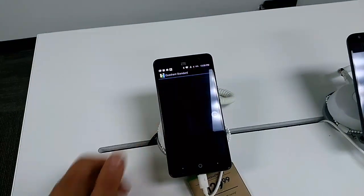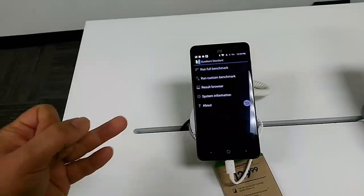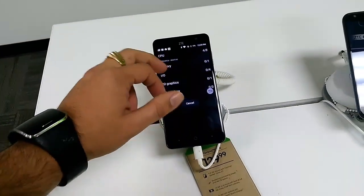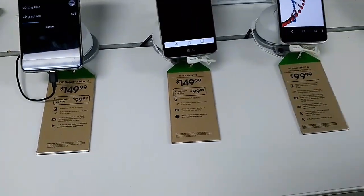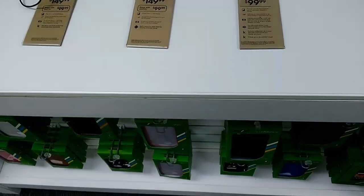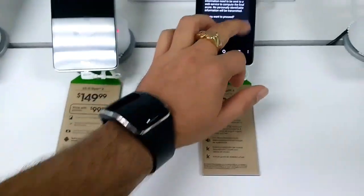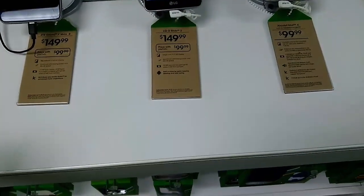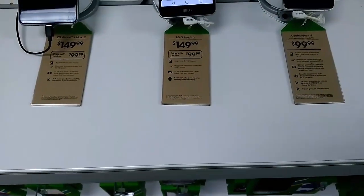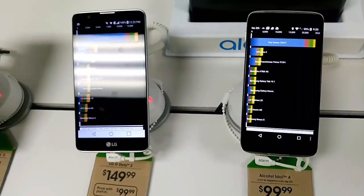So what we're doing is a benchmark test on the Alcatel Idol 4, the ZTE Grand X Max 2, the LG Stylo 2, and the ZTE Grand X4. Be aware that this is not exactly indicative of everyday usage — some phones might show higher benchmark scores than others, so this is not the definitive answer as to which phone is better. It's just a test I like to run.